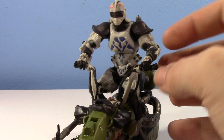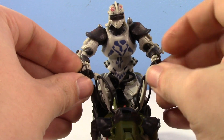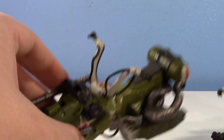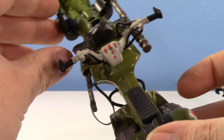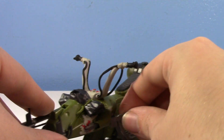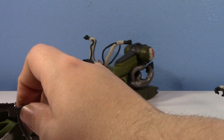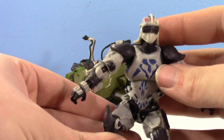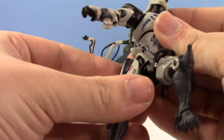So that's pretty much the bike. Let's talk about Durge himself. Dismounting Durge here — you can just remove his hands and then just slot them off. You can see the seat right there and the controls. Looks really nice. Such a cool looking speeder.